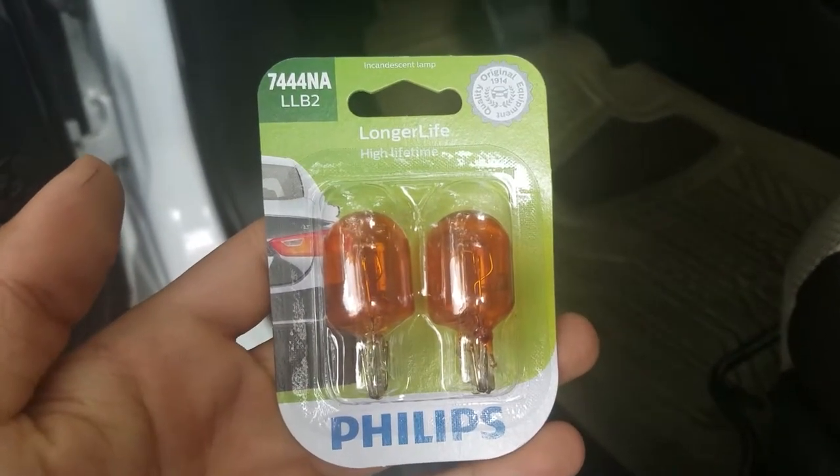These are the bulbs you're going to need. I'll have these linked in the description. Let's begin by popping the hood.